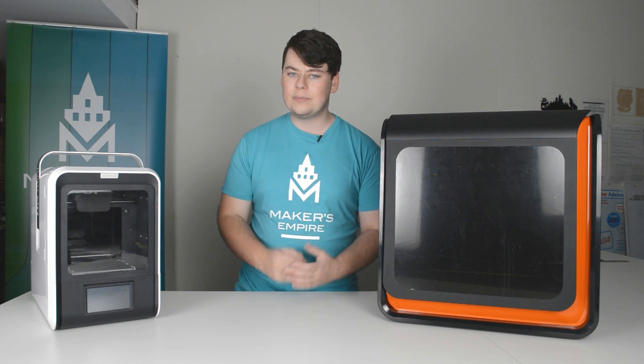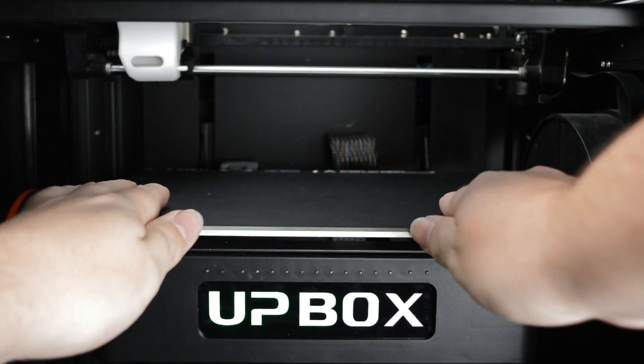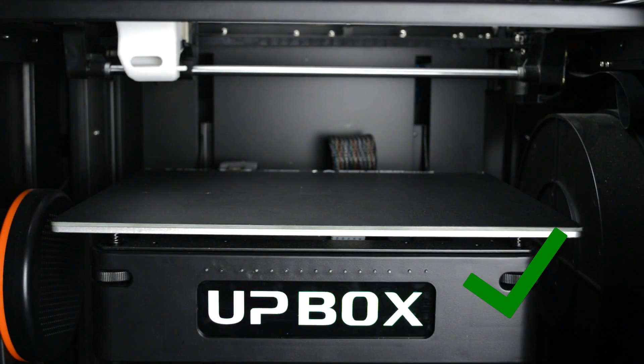Unfortunately, the Upmini 2 doesn't have automatic bed leveling, but very rarely does it become an issue. For printing on an Up printer, you'll also need a print bed. Make sure it's sitting flat on the platform and not at an angle like this.